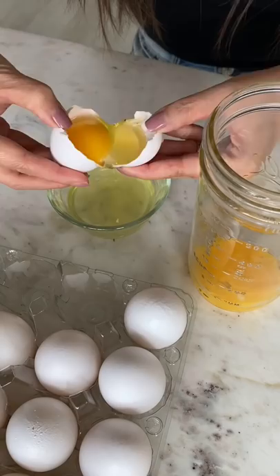If you don't have Kewpie mayo for your salmon rice, just make it at home. Kewpie mayo has only egg yolks instead of whole eggs.